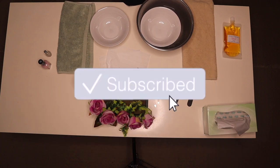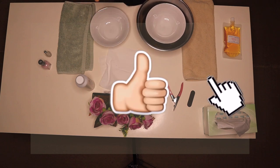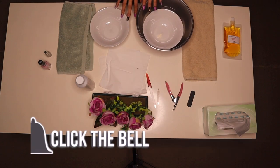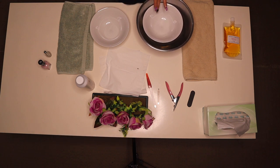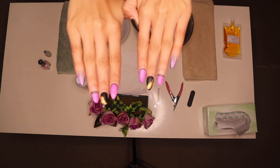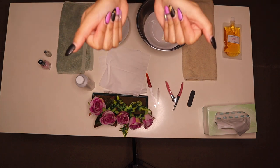Hey everyone, welcome back to my channel — it's me Jess, and my nails! Scarlett will most likely be joining us in the background later. So this is all the stuff I'm going to be using today. I did order some more stuff online but it just hasn't come, and I can't wait any longer because I just want to show you — they're pretty long and it's starting to get annoying.